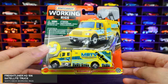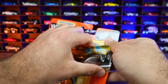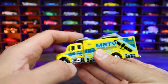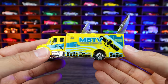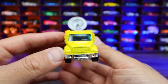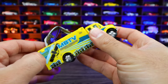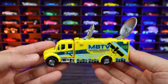Next up we've got the Freightliner satellite truck. This one obviously has got some big satellites on the top of it. Those satellites move up and down — we can close them up while driving along and then open them up when we want to open up our satellite station. MBTV Worldwide — you can see Matchbox Worldwide TV right there in a nice metallic yellow color. Plastic on the back, metal on the front. It's kind of cool for a satellite truck, but not as interesting as the garbage truck.